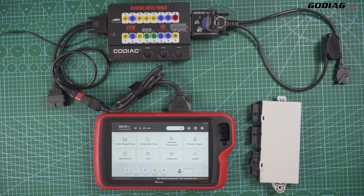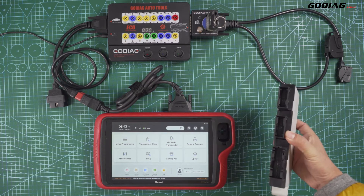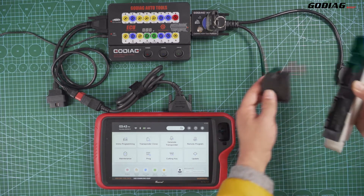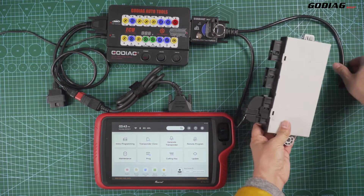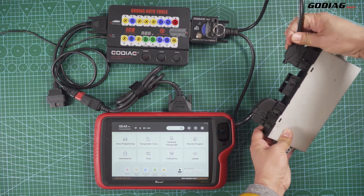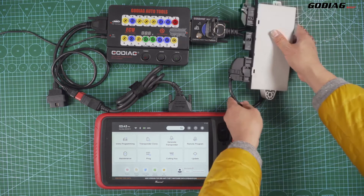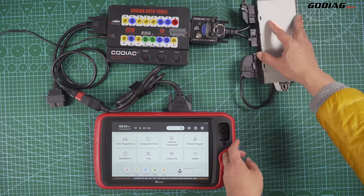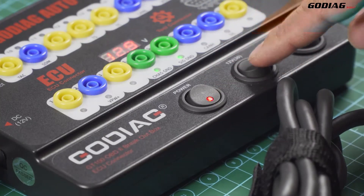Today, let's try to use X-horse VBDI Key 2 Plus to connect Godiag GD100 and C-84 test platform to program a key. This is the Godiag C-84 test platform with power engine connectors, which are connected with the C-84 module. Turn on the power button of both Godiag GD100 and C-84 test platform.